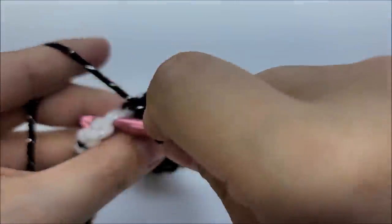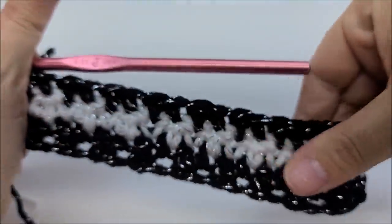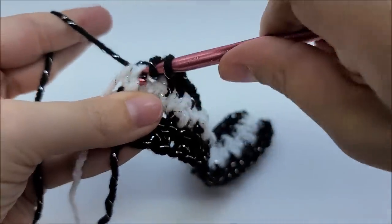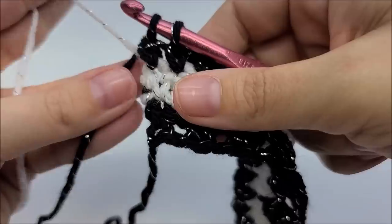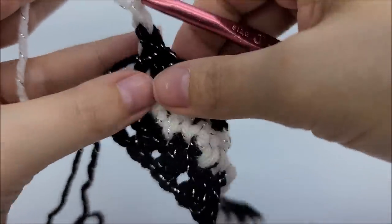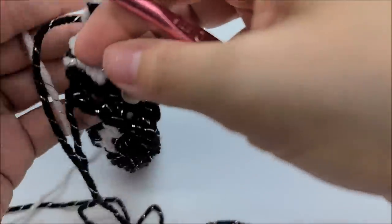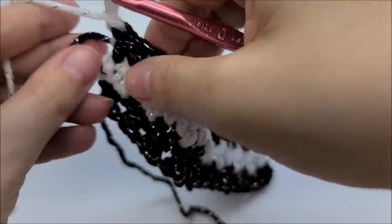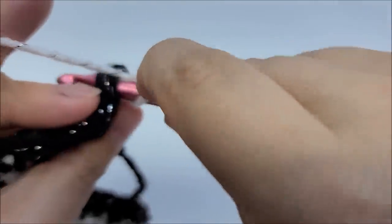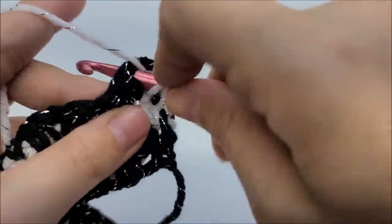Coming to the end of the row, still carrying my white yarn. I've got one stitch left so I'll give my white a tug to pull it straight, then switch colors again: double crochet into the last stitch, drop a loop, go through those first two loops, drop the black, pick up the white I carried across, go through those last two loops, chain one and turn. Now I'll carry the black with me, pulling it to the front the same way I just carried the white.